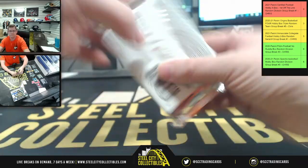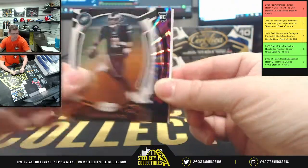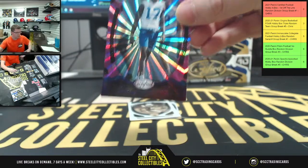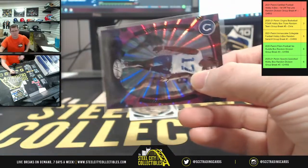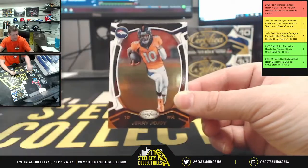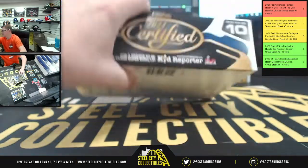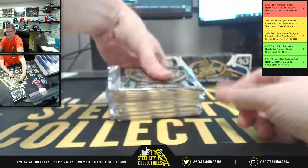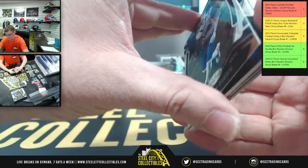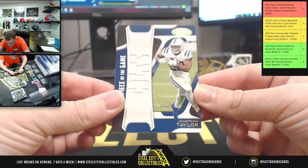TJ Watt. These are some good boxes. Jalen Hurts — gonna have two of ten, Michael for the Colts, two of ten. Gold team, D-Hop, Michael, Tammis, Jared, Judy. Box number three! First up: Stefon Diggs and piece of the game Jonathan Taylor, 86 of 249.